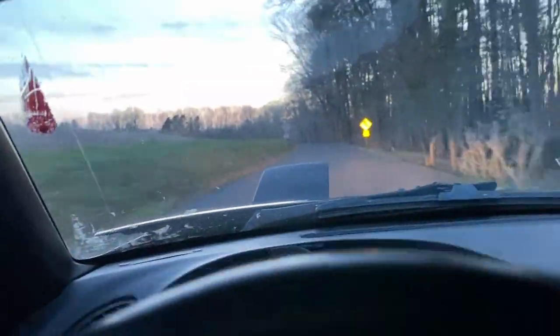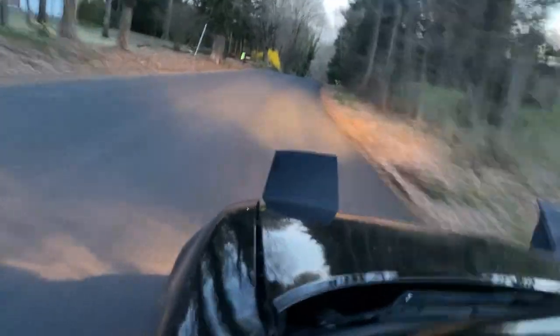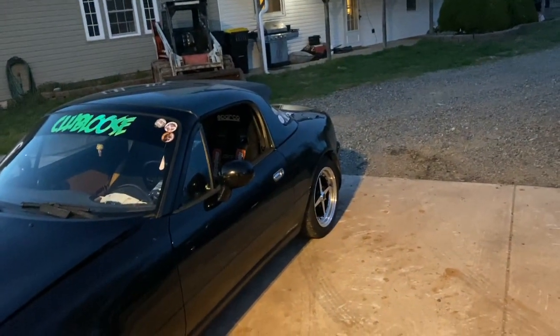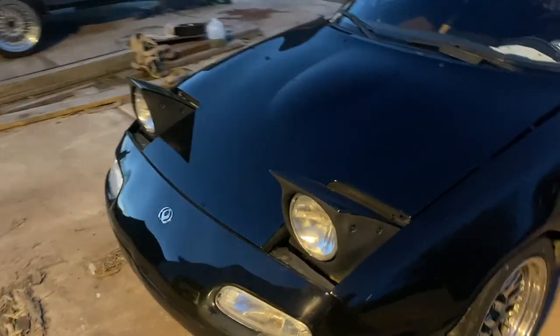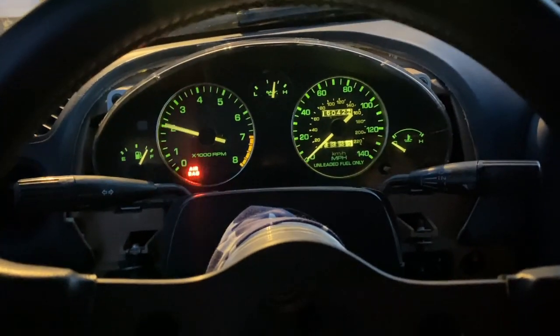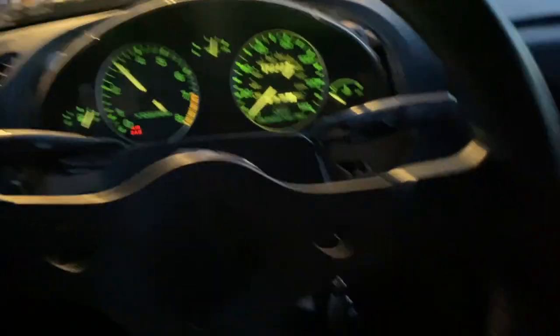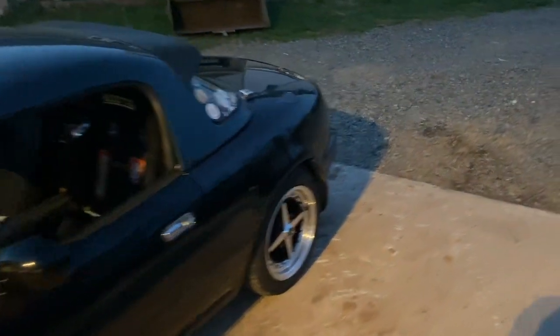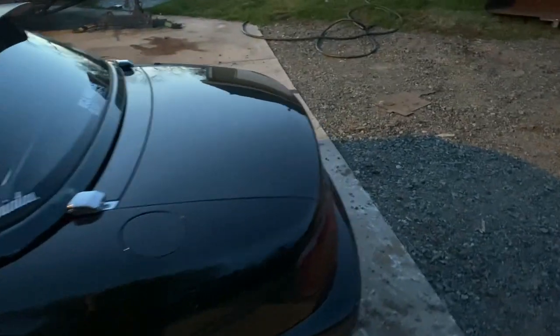Street test went great. This thing runs very, very nicely. Got the TPS-based acceleration enrichment to where it's nice and easy to drive — very responsive. Super happy with the idle control too. You can really beat on it, let it drop to an idle, and she catches perfectly. No problem there.